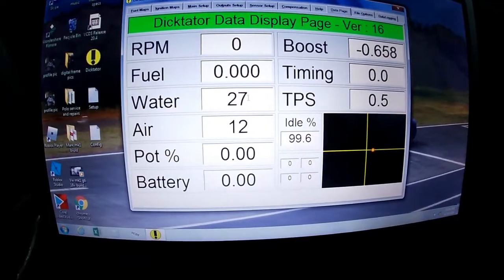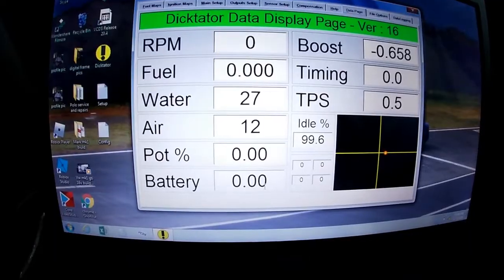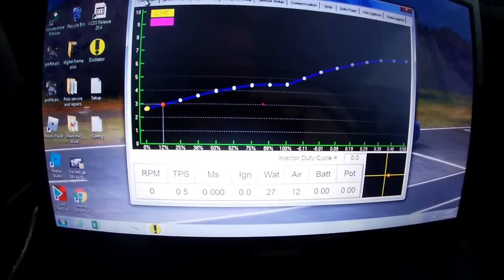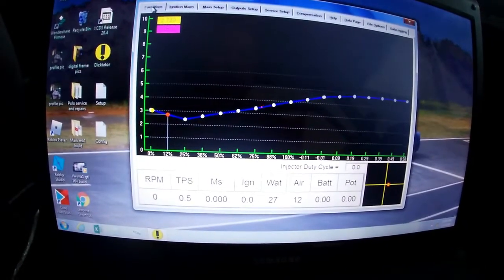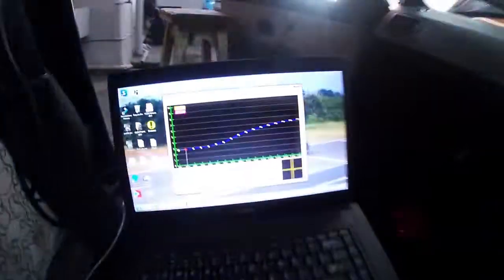That's pretty much how you set it up. On the main page you can see all your figures — air temp, water temp, potentiometer if you have one, and battery voltage. We'll check out the fuel maps — it has been converted — and now we'll see if we can get this car to run properly with this map. Let's start the car.